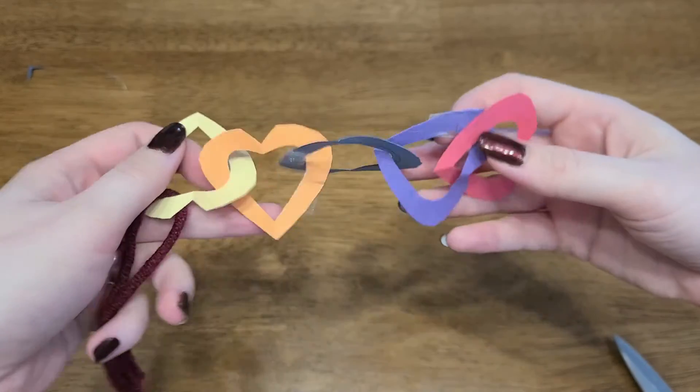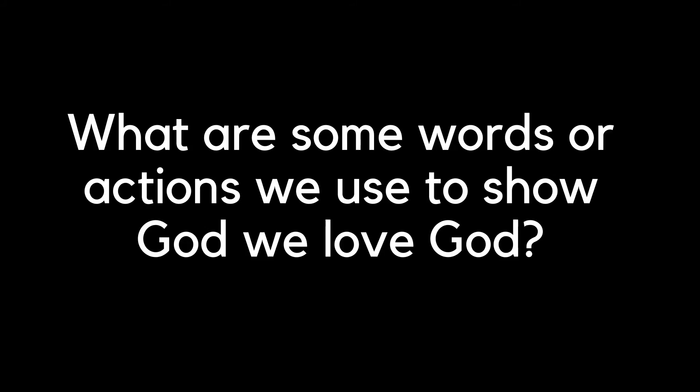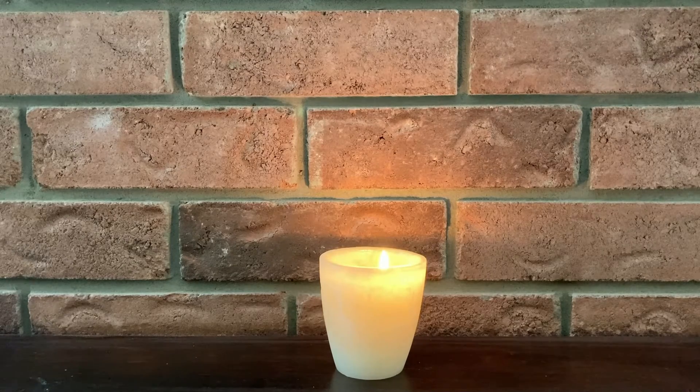Seeing all of these hearts together in a chain makes me think of some of the ways that we can show God that we love God. When I see God's creation, like the trees or the water, I like to say thank you to God. I also like to take care of what God has given us to show respect for both the creation and the creator. Can you think of any other ways that we say that we love God? Maybe it's a prayer that you know or a song that you sing at church. Ask your parents if they have any ideas as well. Our time has come to an end, but before we go, let's give thanks to God for giving us a guide for living our lives, showing love for God and love for ourselves and others. May we live the way of love. We'll see you next time. Bye!